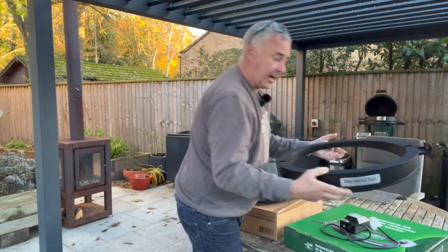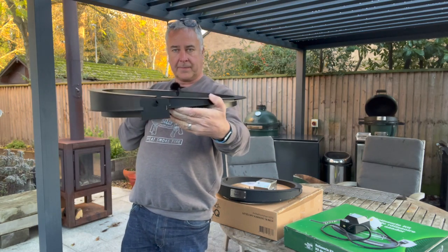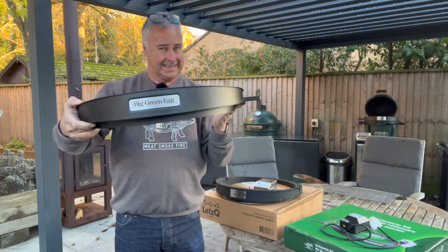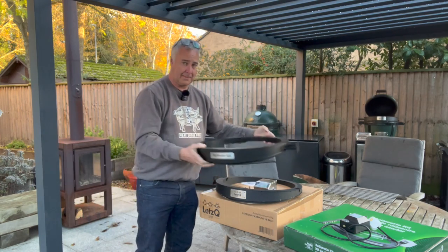The Big Green Egg version is very similar — exactly the same design: mount, box section, powder coated steel. Possibly made in the same factory; I couldn't say, but they look so similar.